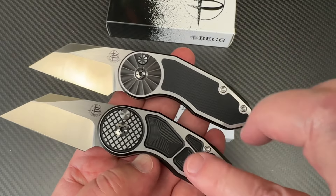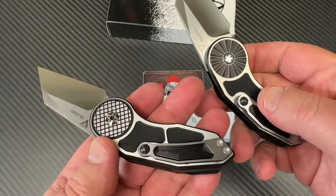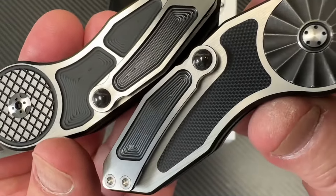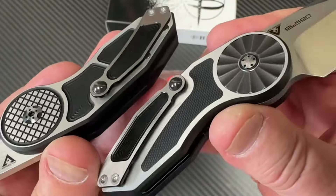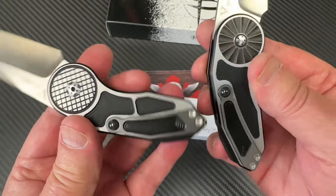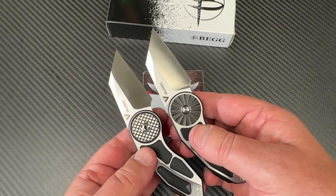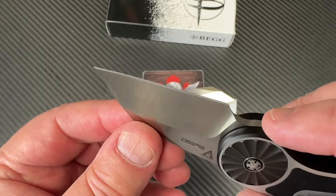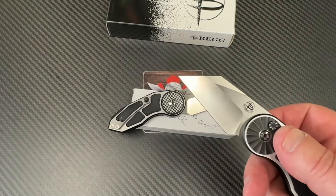The aluminum handle has a definite pattern in it that helps with grip. Look at the pocket clip — it's an NSX clip. You've got what looks like a big ceramic ball on there. They're interesting looking.